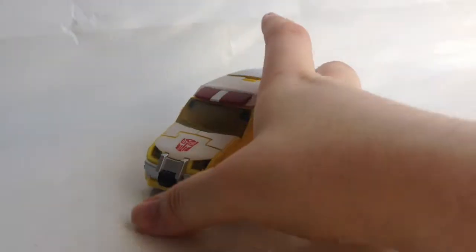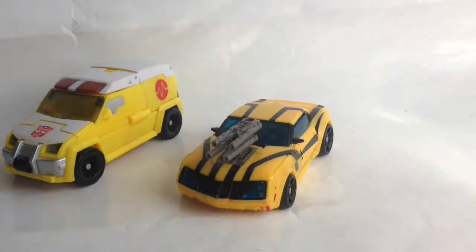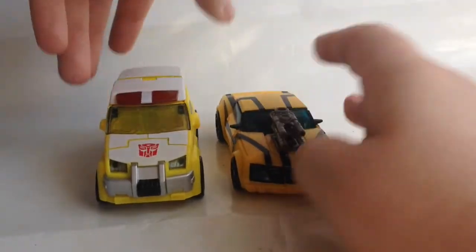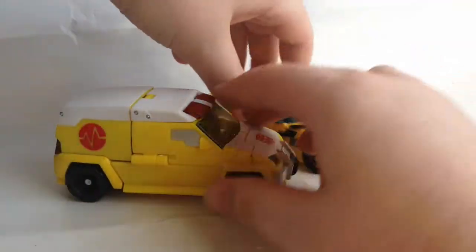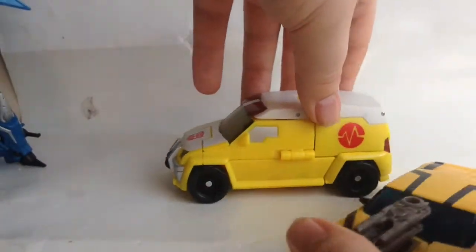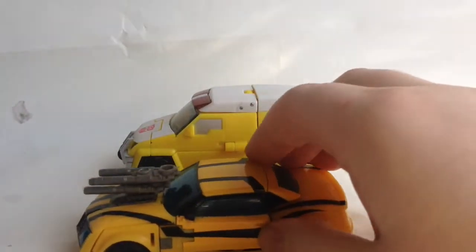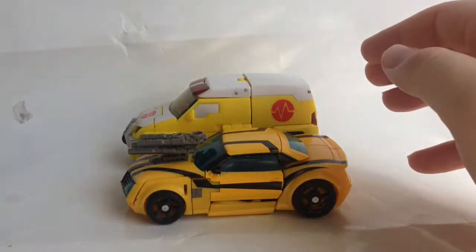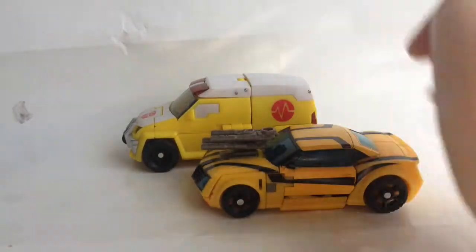Size comparison — here he is with Transformers Prime Bumblebee. They're roughly the same size in deluxe form. He's obviously bulky because he's an ambulance, but I think these scales work together. This is the new Bumblebee color and that's the old Bumblebee color — you can see the difference.